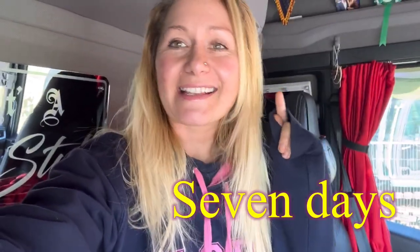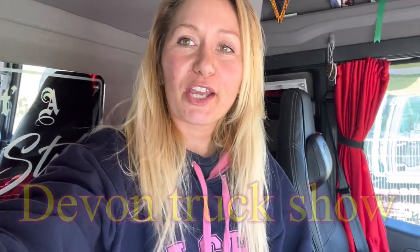Hello and welcome back to another trucking video. This is the seven days leading up to Devon Truck Show. I'm going to be going through everything I do the week before — from the prep, the weekend before, polishing, will it stay clean, will I make it back — all the stresses and strains of the week before a truck show.